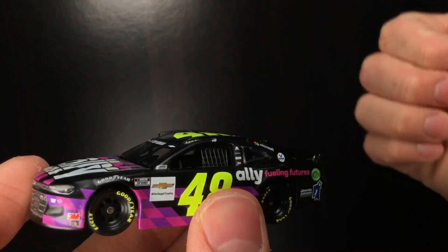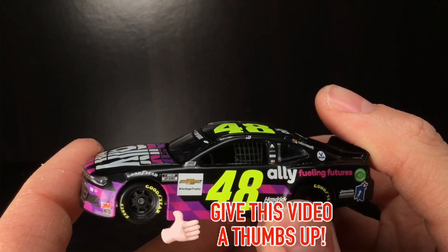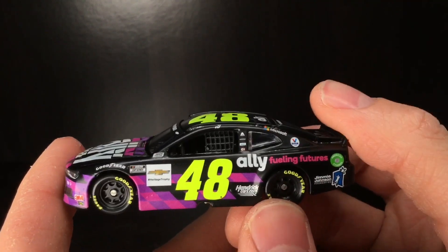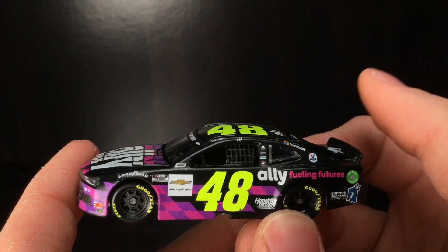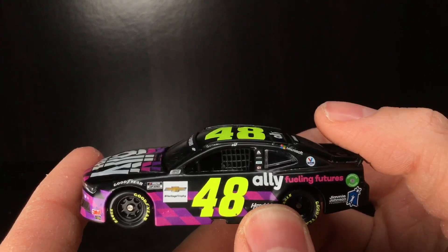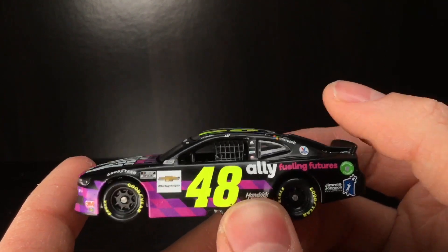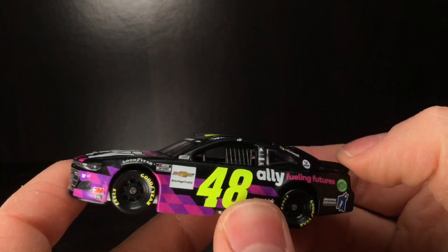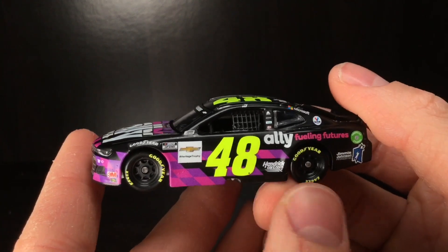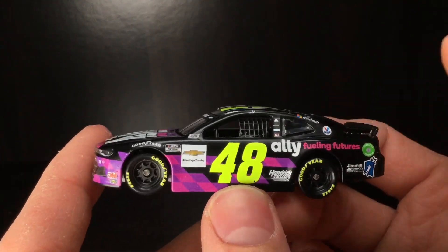Thank you all so much for watching the video. Make sure to give it a big thumbs up. If you don't mind, like, comment and subscribe. I would love to know what y'all think about this die-cast down below. Tell me what y'all think — what is y'all's favorite Jimmy Johnson paint scheme from 2020? It'd probably be the Texas car. I think that Texas paint scheme is the most God-given beautiful Jimmy Johnson die-cast or race car I've seen in a while. I might just use it as an Alex Bowman alternate paint scheme. That's how beautiful it is. Anyways folks, hope you're all having a great one. For more NASCAR die-cast reviews every day at 5 p.m. Eastern time, hit that notification bell. Have a great one. Stay humble. Die-Cast Buffet signing off.